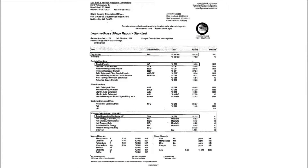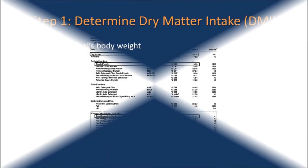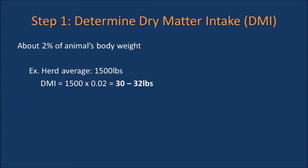Once you receive your forage analysis report from the soil and forage analysis laboratory, you need to determine if your hay will meet the cow's needs for the wintertime. To do this, you first want to determine the expected dry matter intake of your animal. If the herd average is 1500 pounds, then the dry matter intake is 32 pounds per day, or about two percent of the animal's body weight.